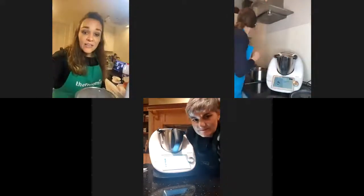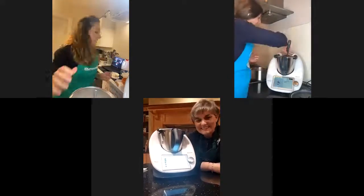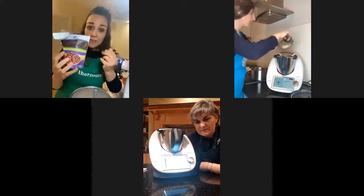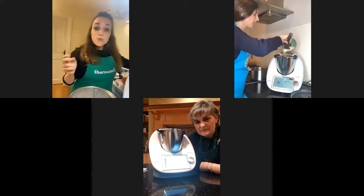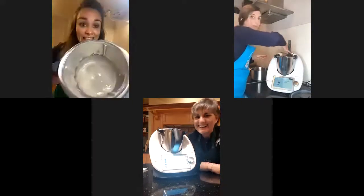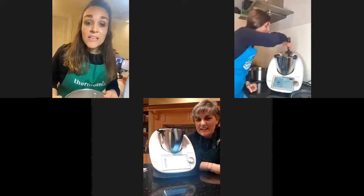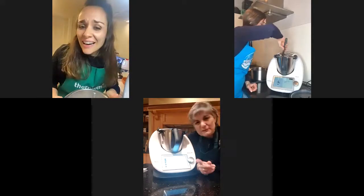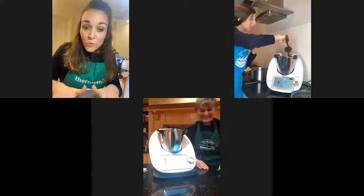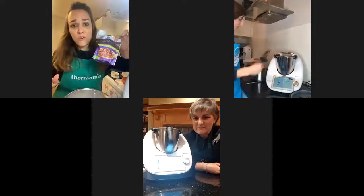I have learned something: these lovely cacao nibs, when you mill them and make them into powder, they are not the color of chocolate — they are quite white. So my frosting looks nice and creamy, but it doesn't look very chocolatey. If you want your frosting or cake to look very chocolatey, don't use cacao nibs because they turn white when you mill them.